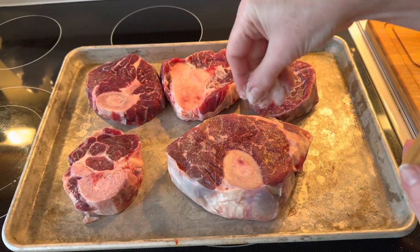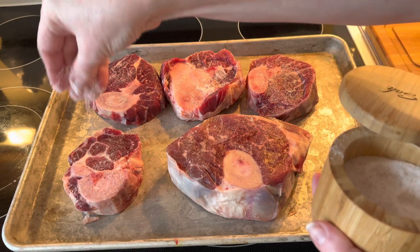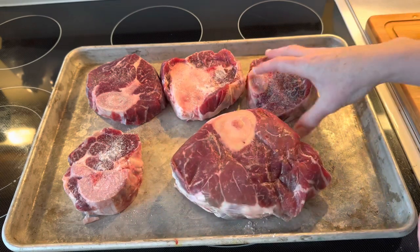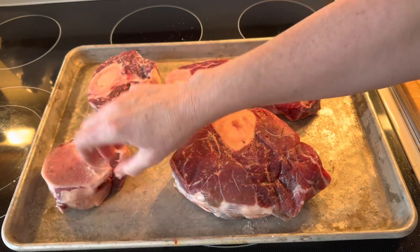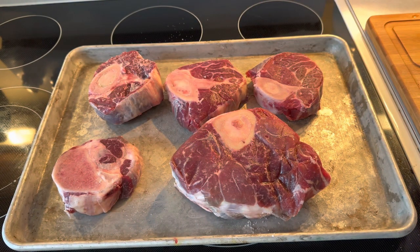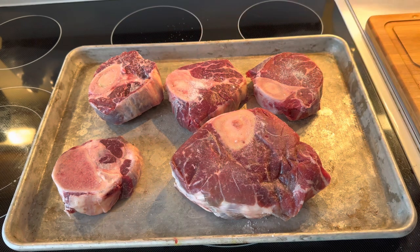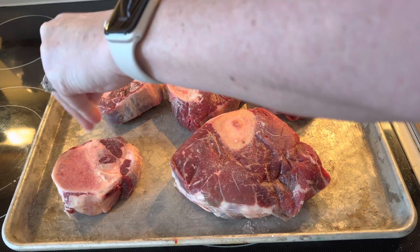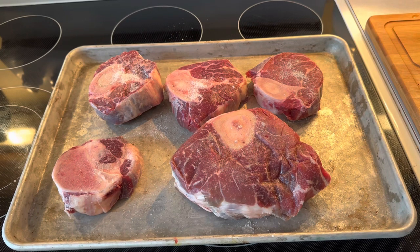I'm going to salt these pretty good because I like my broth to have a salty taste to it. I'll flip them over and salt the other side. I'm going to use my other hand to do the salting because I just touched the meat and I don't want to contaminate my salt container. I'm going to get these in the oven at 425 and let them roast for about 20 to 25 minutes.